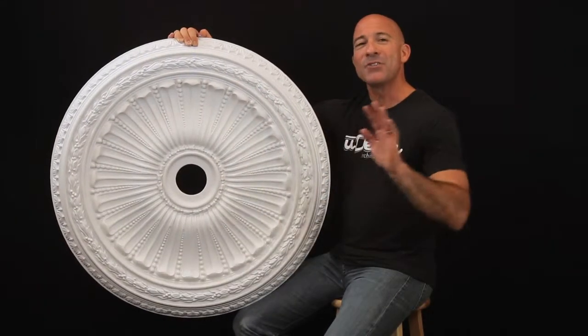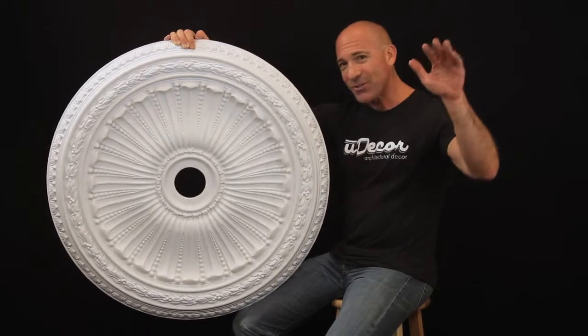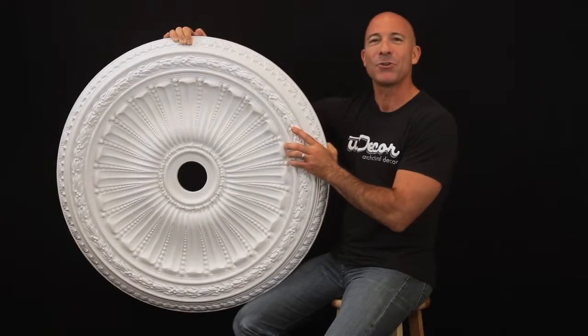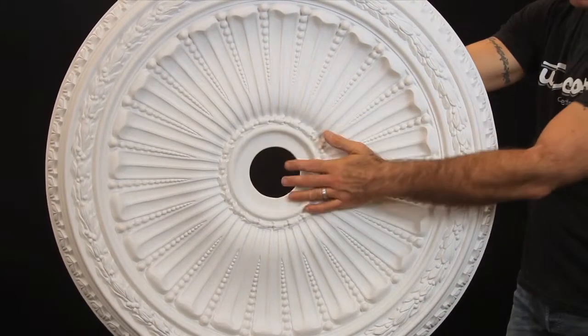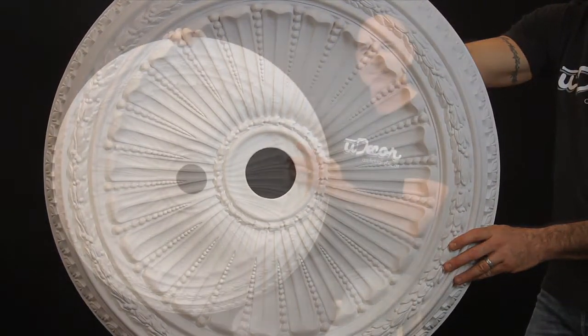With fine detail and impressive scale — some 35 inches in diameter — it would work wonderfully with taller ceilings. And while its size is impressive, it's still very lightweight thanks to the durable polyurethane design, which makes installation a lot easier than having to work with wood. The pre-cut center and ready-to-paint surface also make installation a breeze.